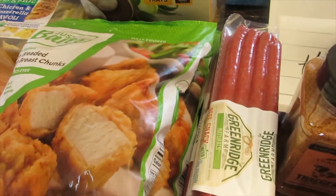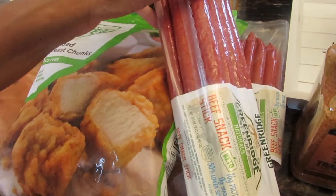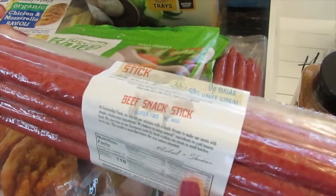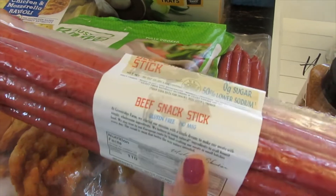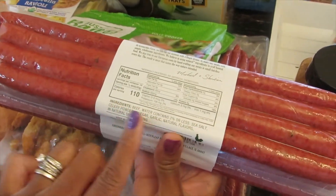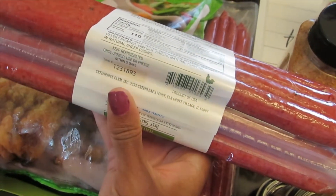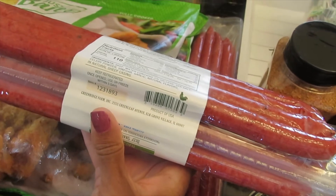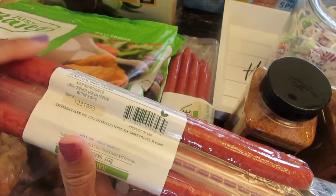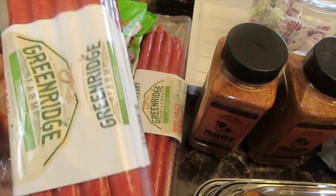A new item is their Green Ridge Farm Beef Snack Sticks. I want to try these out — you don't have to cook them at all, they're already cooked. As you can see, they don't have a lot of added unnecessary stuff. You can just eat them with some crackers and cheese and it'd be really good. It was $10 for this pack and you just have to keep it refrigerated or freeze it within five days.